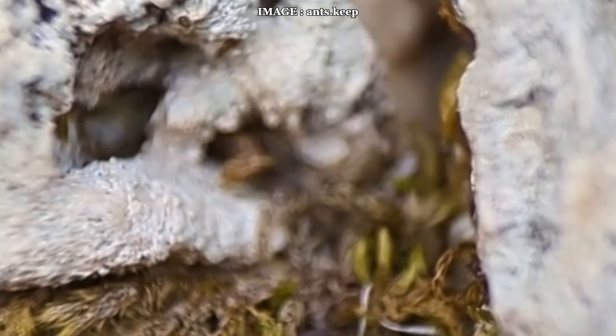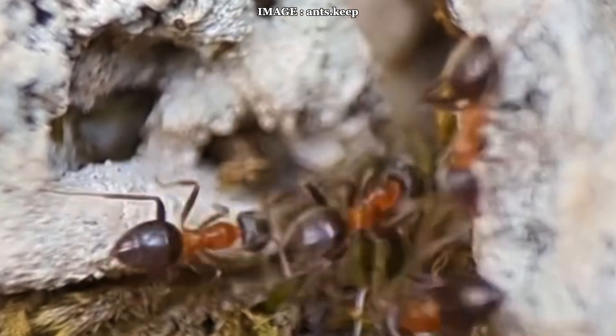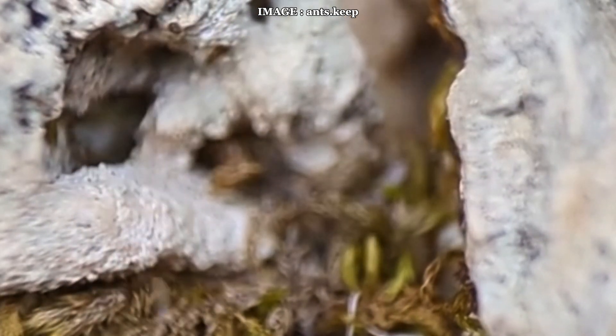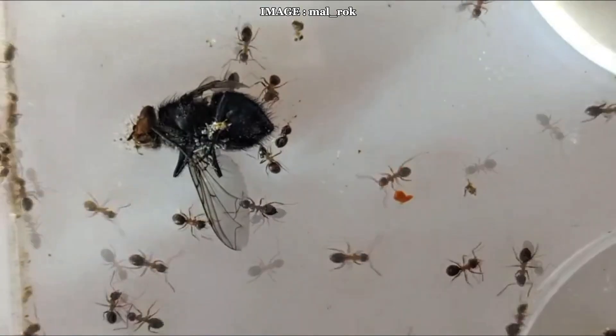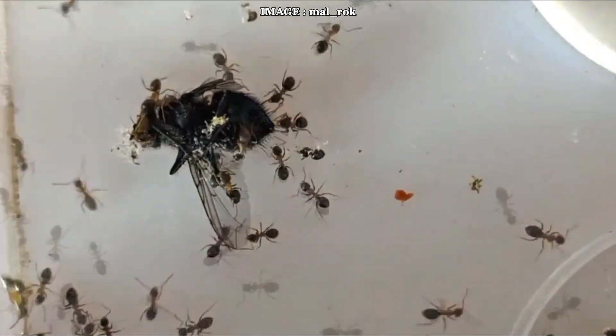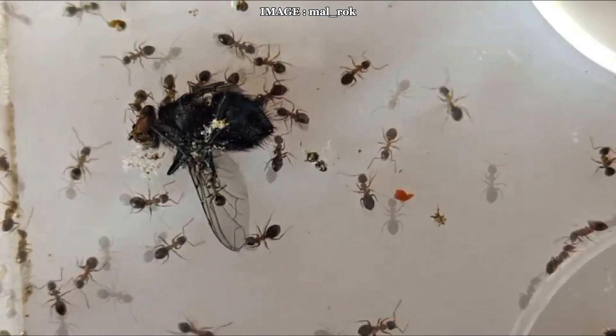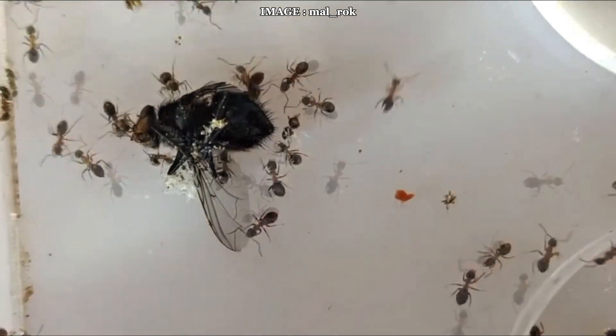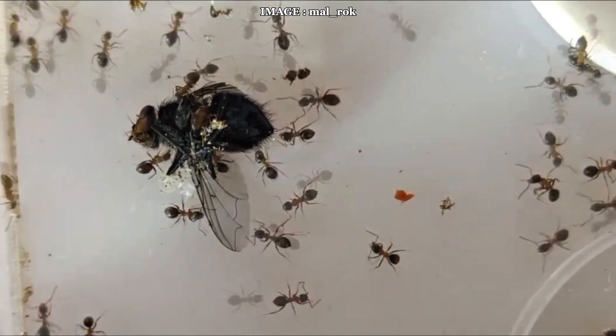Lasius emarginatus is a medium-sized ant, with workers measuring between 2.4 and 3.9 millimeters, while the queen can reach up to 9 millimeters. Unlike some more discrete species, this one thrives in warm, dry, urban environments. You'll often find them nesting in cracks in buildings, under stones, in walls, or even along sidewalks. Their nesting behavior is particularly interesting because they can establish satellite nests, a phenomenon known as polydomy. This allows a single colony to spread across multiple locations, optimizing their expansion.